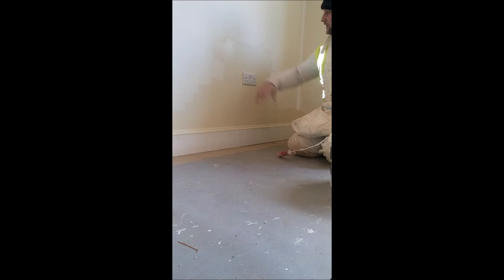And that's it ladies and gentlemen - I'm going to put it around the socket and blend it into the wall, so when you roll it all looks the same, not creating brush marks around the socket. Thank you for watching, and see you next time.